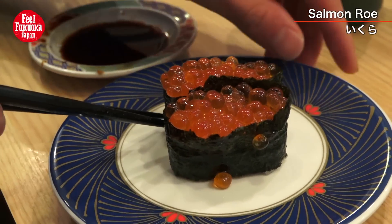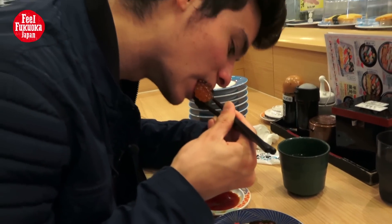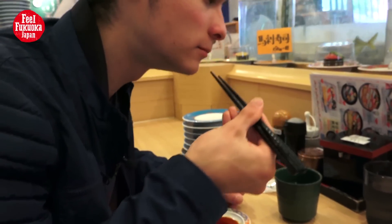This is one of my favorites — fish eggs, salmon fish eggs. It's good, just like I remember it.